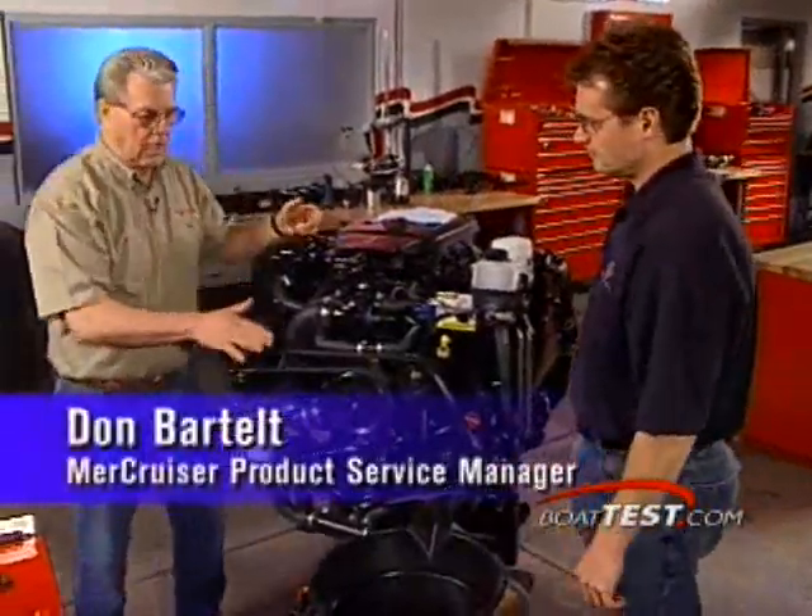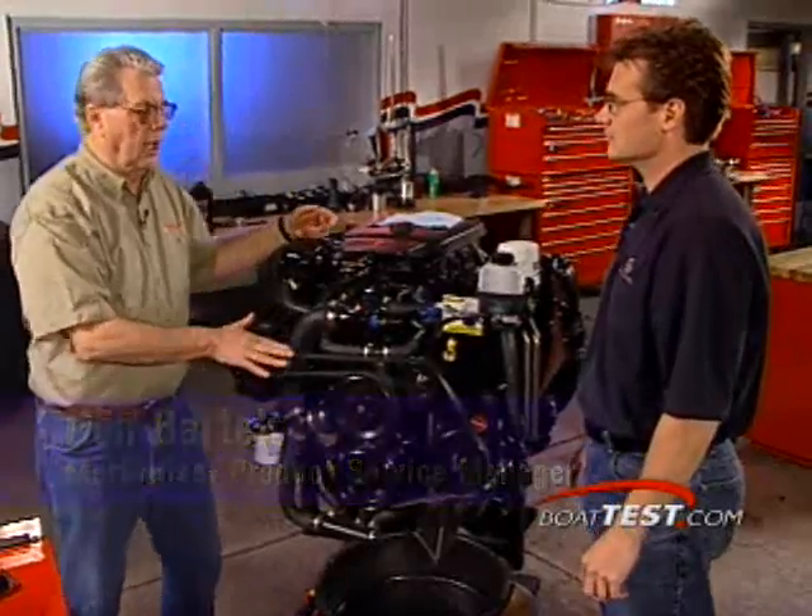Mike, for demonstration purposes, we're not actually running this engine, but we have to assume that we have warmed up the oil.